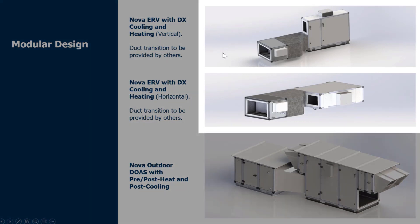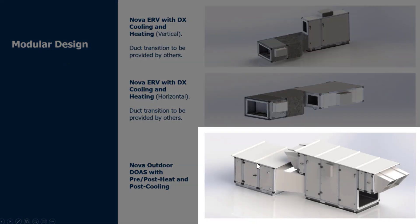You'll see here the top two images are the indoor unit with the decoupled accessories — the first one shows the DX coil is actually horizontal as I mentioned. In the very bottom image, that's the outdoor unit with horizontal duct connections. I'll show you a bit more of the flexibility we have with the outdoor unit, where you can have downshot as well.